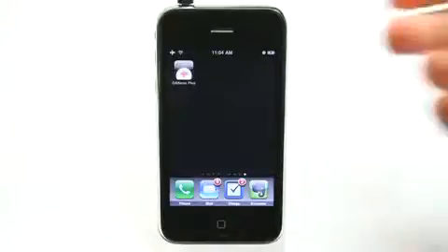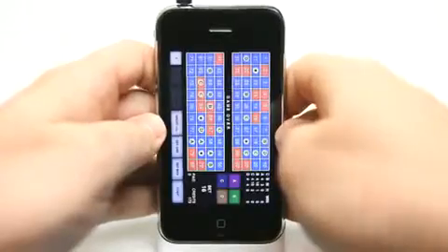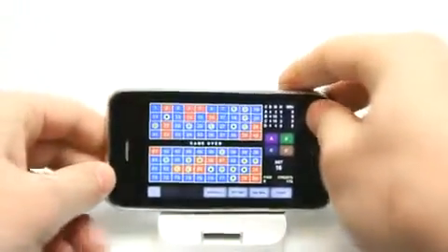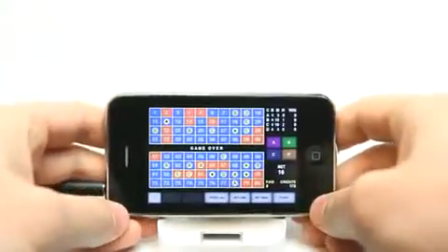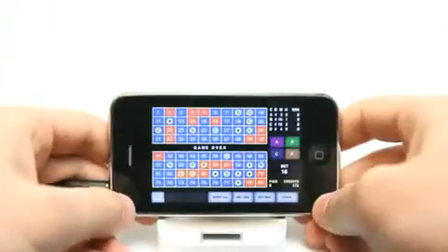Hey, what's up? This is Jared with The Daily App Show. Today we're going to take a look at Dekino Plus. Now you may remember we took a look at Dekino a while ago, which was an application that allowed you to play games of Kino on your iPhone, and it did a great job at that.